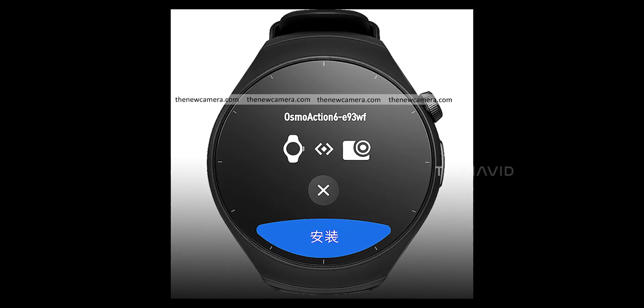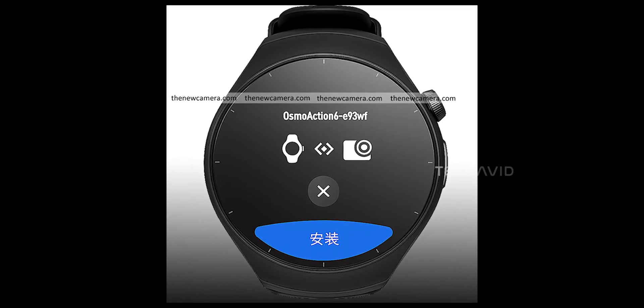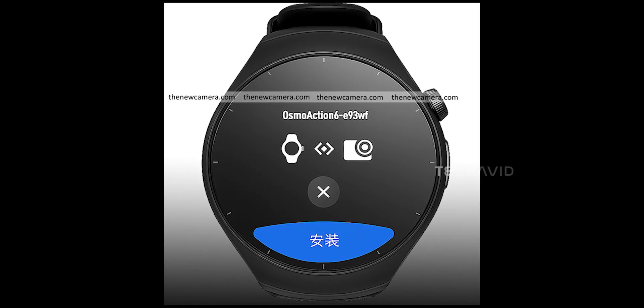Start and stop recordings, flip shooting modes — no fumbling with the camera itself. And the data side, this is where it gets spicy.